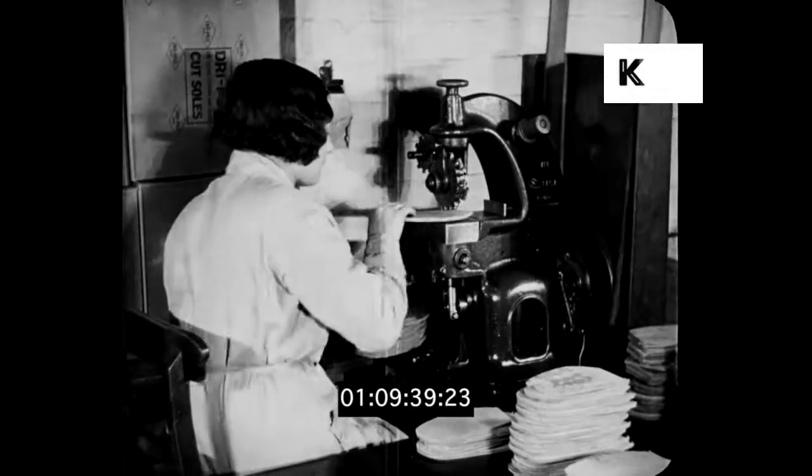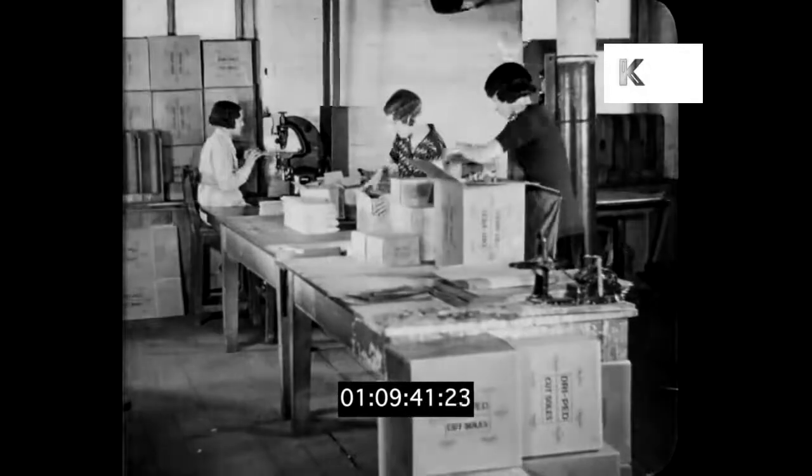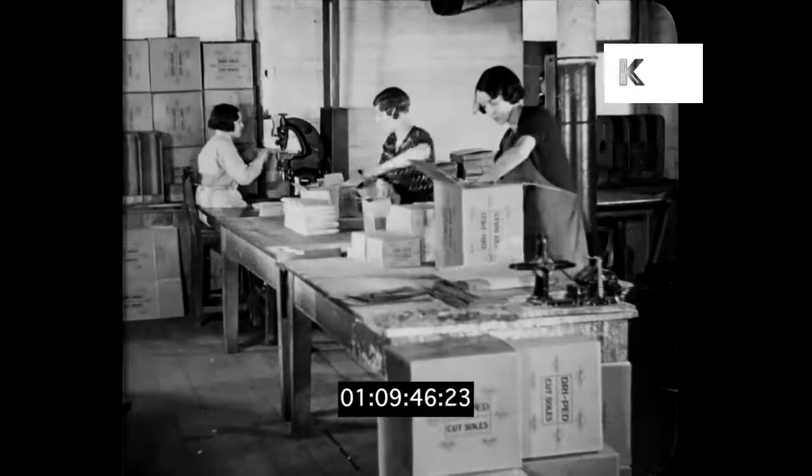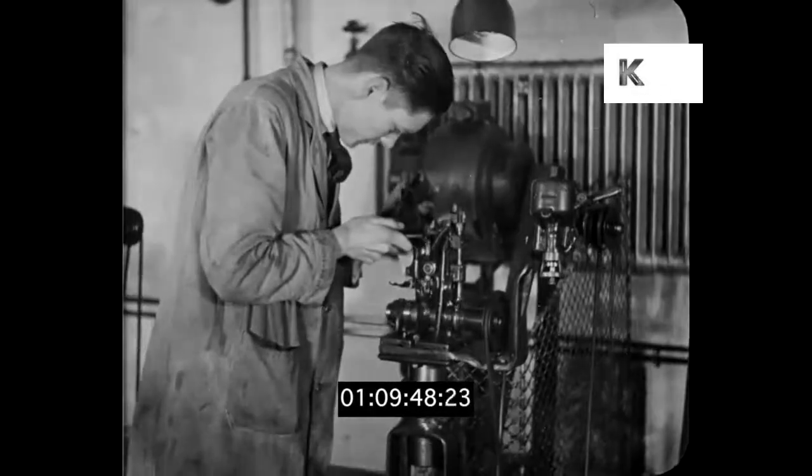Next comes the packing into envelopes and boxes, ready for dispatch to the modern repairer, who, intent upon giving value to his customer, does not hesitate to recommend this unique leather.